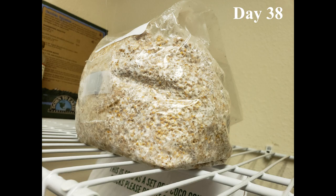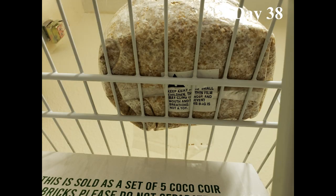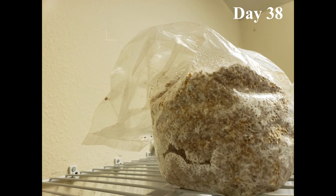And by day 38, the final side is done. It'd be really easy to confuse the specks in there as a contaminant. However, you'll notice each grain only has one speck — this is just how it looks when the grain is pressed against the bag without mycelium covering that tiny section of it.